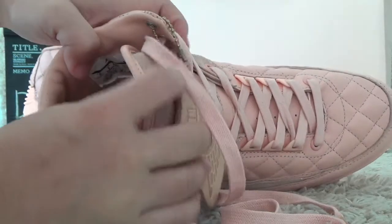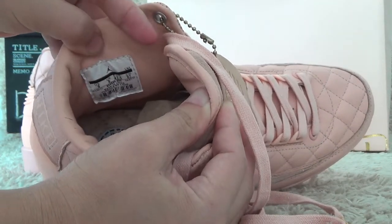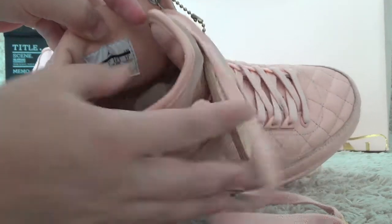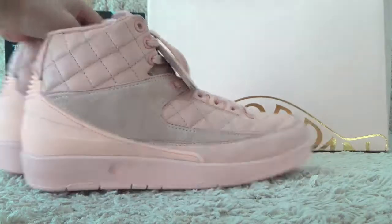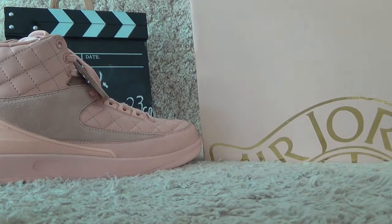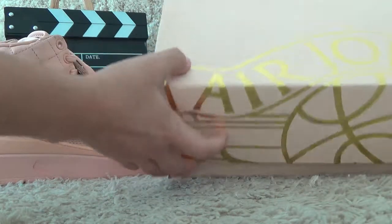For the bottom, we also can find the size tag for the shoes. Here is the shoe box with the Air Jordan pattern for the front.